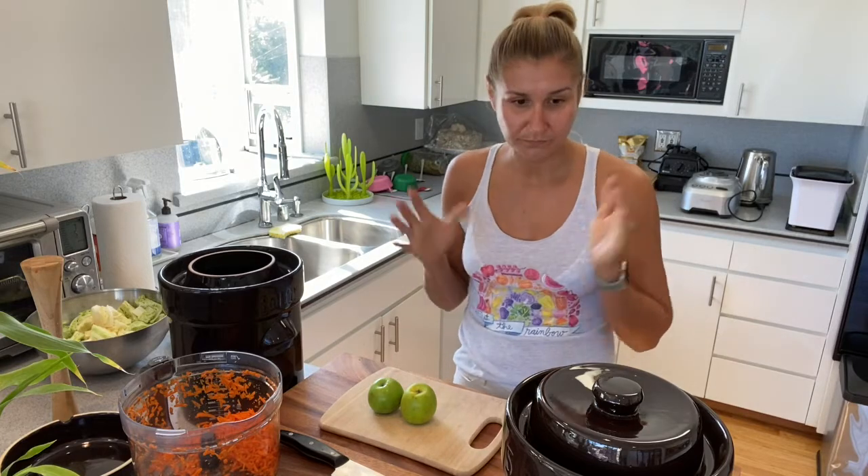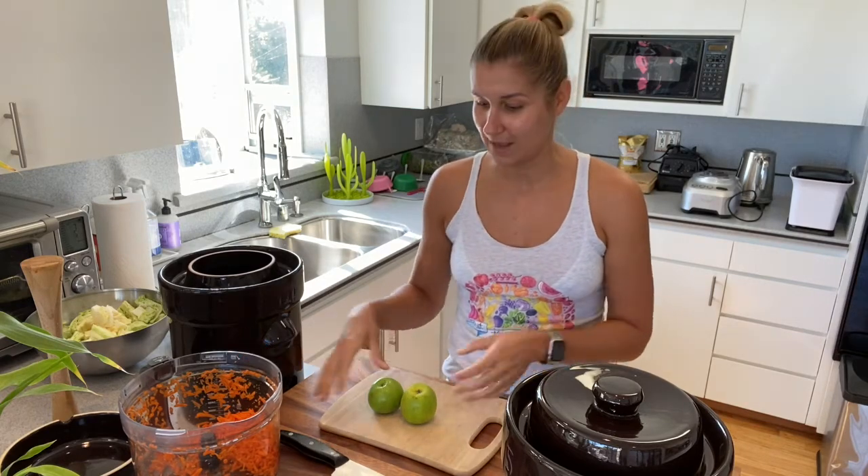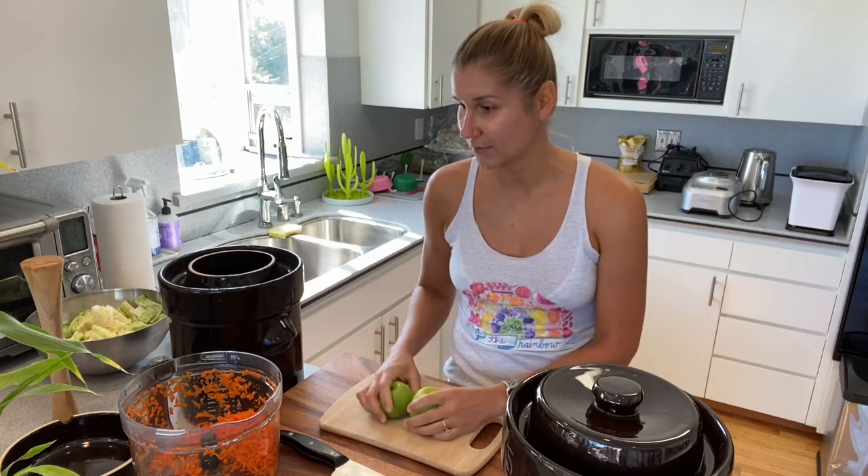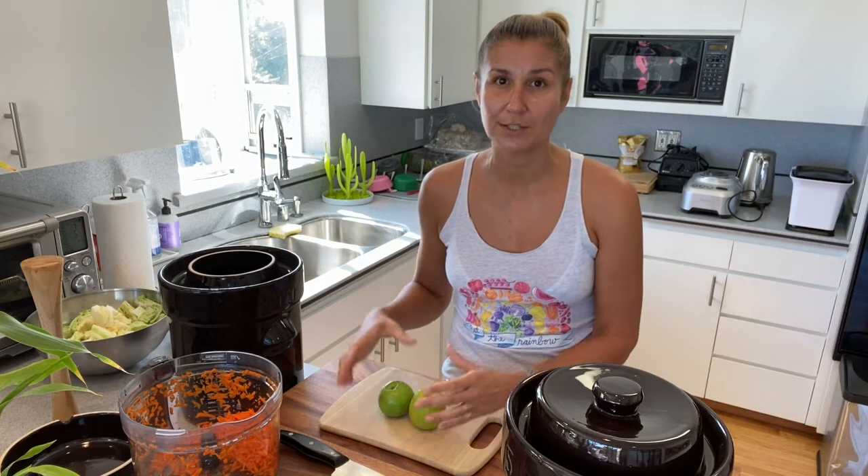Basically, what you're going to need is your vegetables. I use cabbage, carrots, and Granny Smith apples. I also use a little bit of salt, mustard seeds, and caraway seeds. Sometimes I don't use salt — if I have leftover juice from my previous batch of fermentation, I use that. If I don't, I use a little bit of salt.